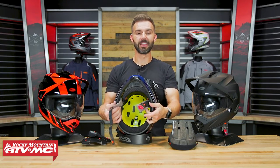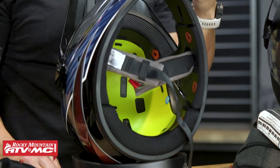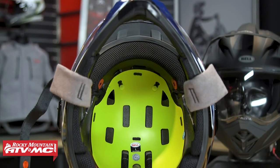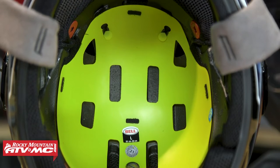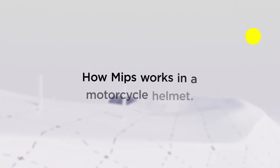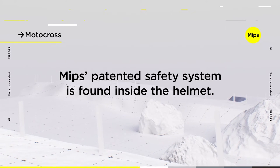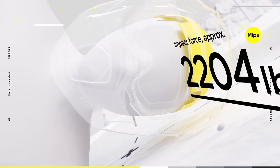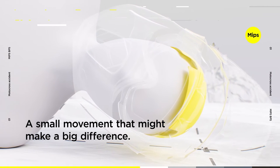Another feature worth pointing out is the MIPS liner system. MIPS stands for Multi-Directional Impact Protection System. It creates a low-friction surface between the comfort liner and the shell of the helmet to help mitigate rotational forces. On a dual sport bike, when you crash you're going forward, back, or side to side, and the idea is you want your head to slip inside the helmet rather than come to a violent stop. It might seem like a simple concept, but there's been a lot of years of testing and the MIPS system is something people know works — that's why you see it in so many helmets.